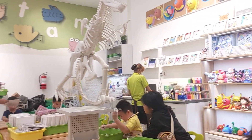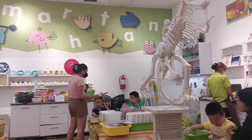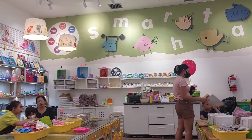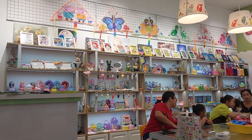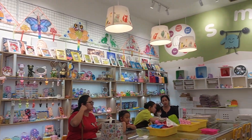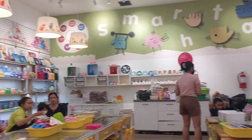So beautiful, right? This will stimulate your kids. This one is located in MOI Kelapa Gading, guys — MOI Kelapa Gading.